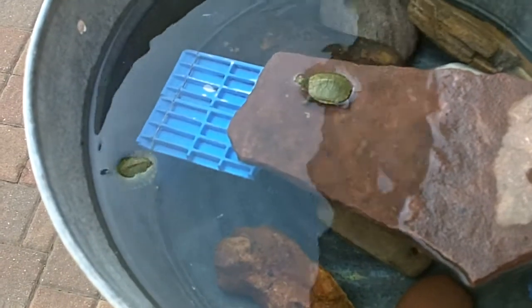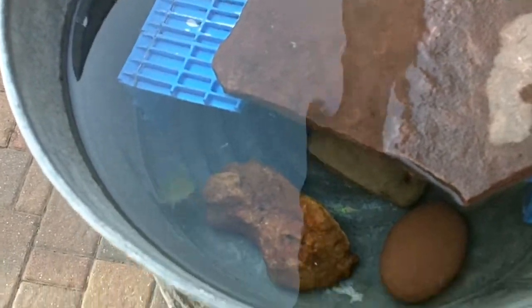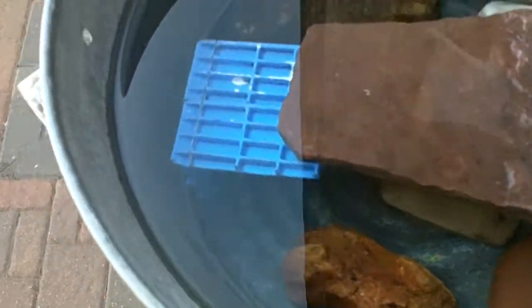There he goes. And there he goes. Underwater.